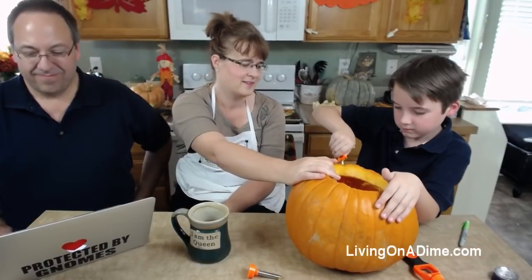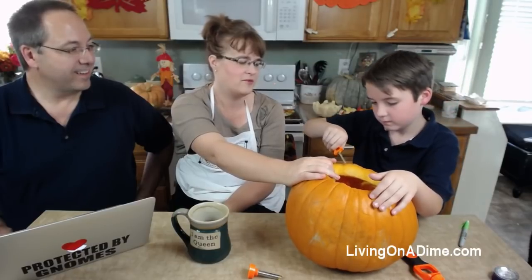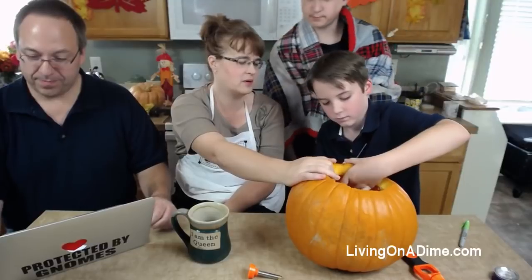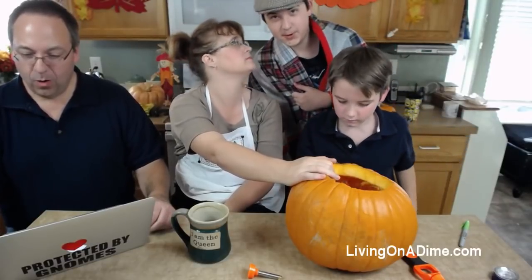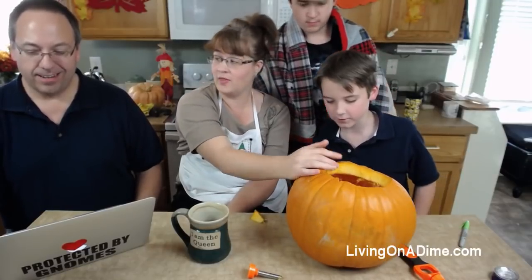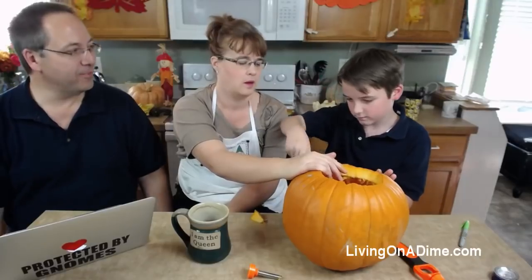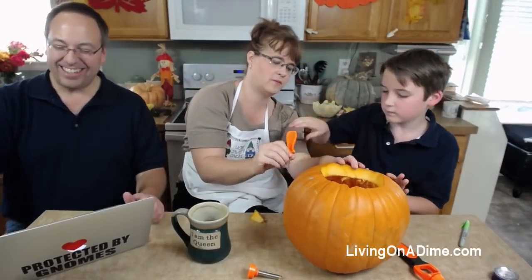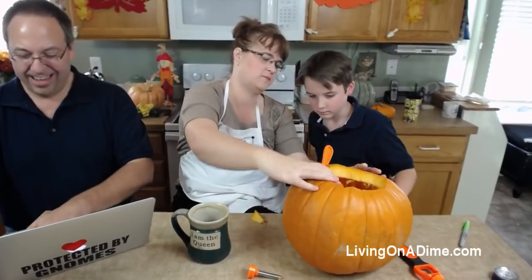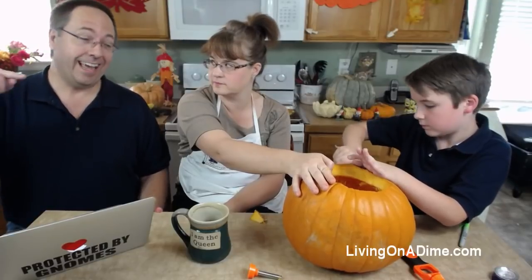We all have the cold. I was hoping to get better enough by Friday. We have free tickets to go to the pumpkin patch but we're wondering if we'll be well enough. Darren said I should gargle with apple cider vinegar. Tracy says English apple cider would be even better - and you know what would be even better? Drinking the English apple cider in England. I would just love that!